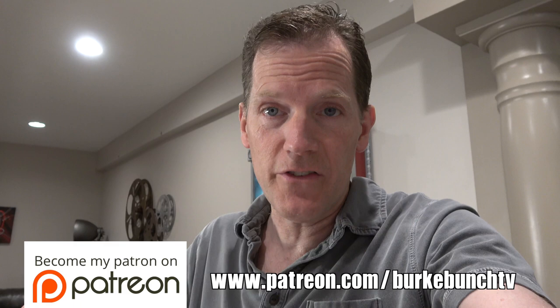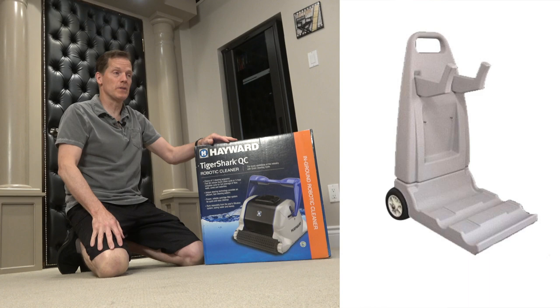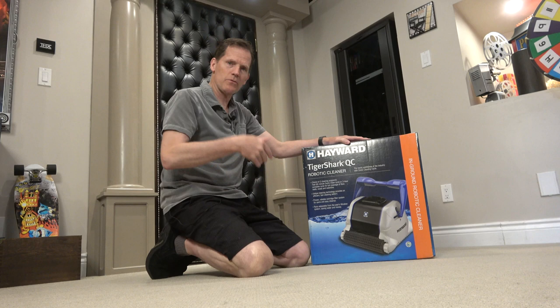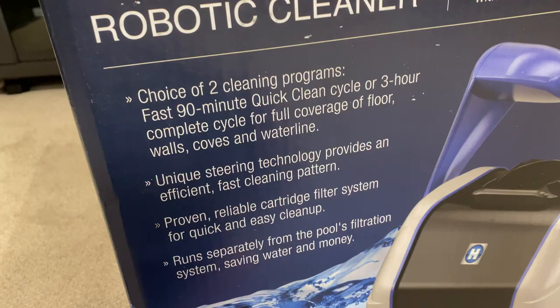Okay, let's rip this baby open. Now the first thing I notice about this is it is massive and it weighs a ton. It does come with a pool caddy to help you get it to the pool and back. The Tiger Shark — much better than having a real shark in your pool — will actually do the cleaning. It will drive around and won't use your filtration system, so you don't have to run your pump the whole time. The Tiger Shark comes with the choice of two cleaning programs: a fast 19-minute cycle and a longer three-hour run for a thorough clean.